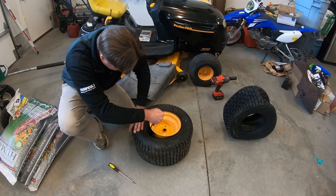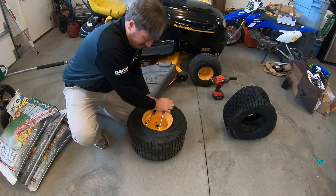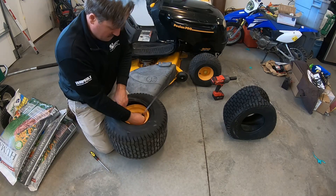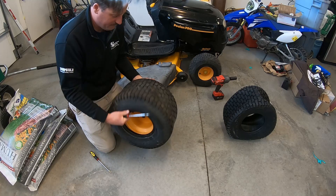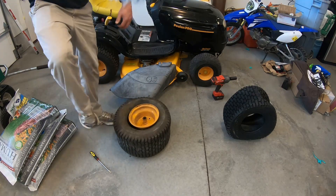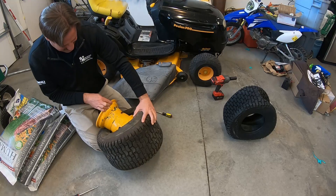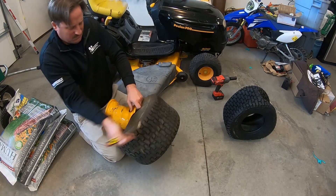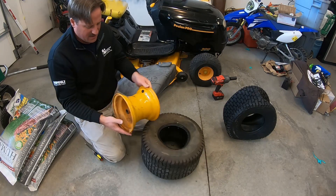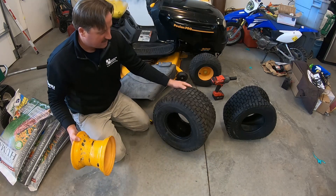Put it in here like this, go like this, pull it out like this. Okay, so I got that side off. That wasn't very hard to do - just takes a little bit of patience and some elbow grease.